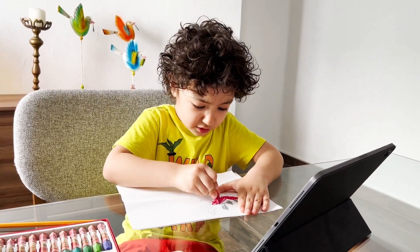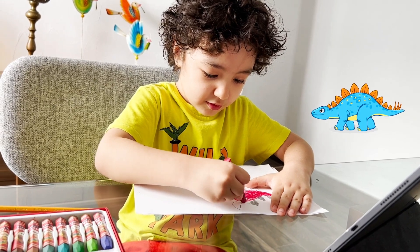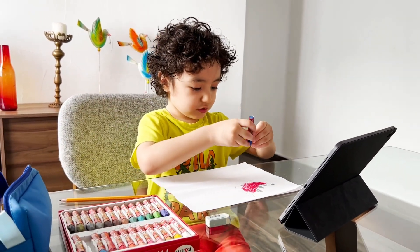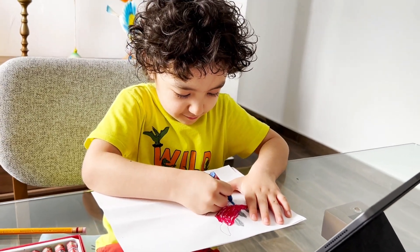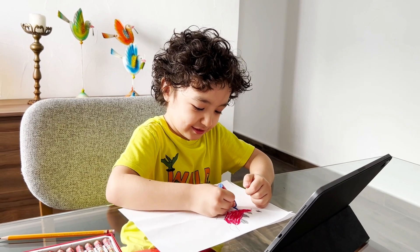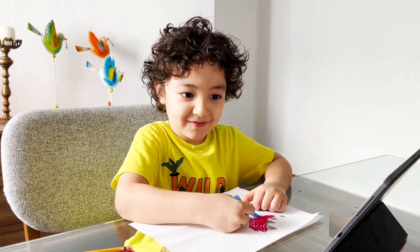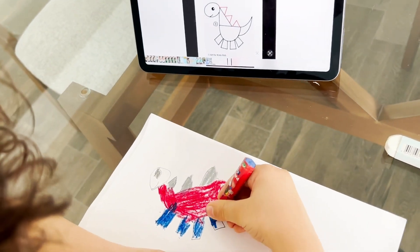The time is almost over. I can't draw anymore, faster. Okay, just go on your own pace then, don't go fast. The time is over, but let's see how much time it is going to take us to finish it. Okay, ready.